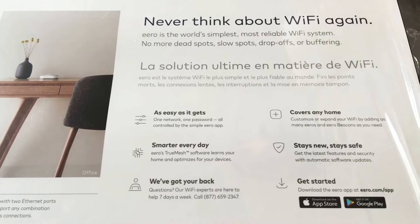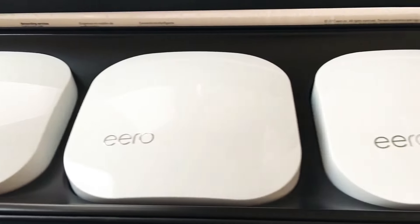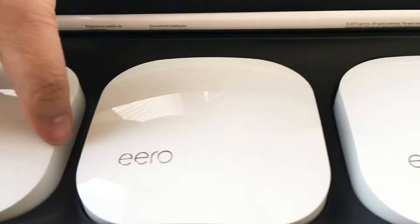Now we'll go inside the box. As you can see, there are three Eero units — they're exactly the same. This is a mesh routing system.